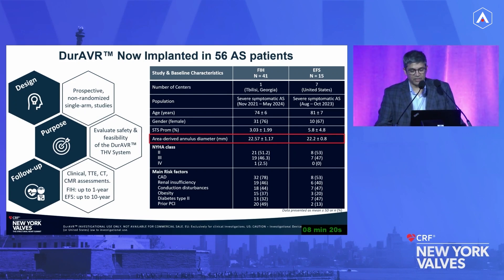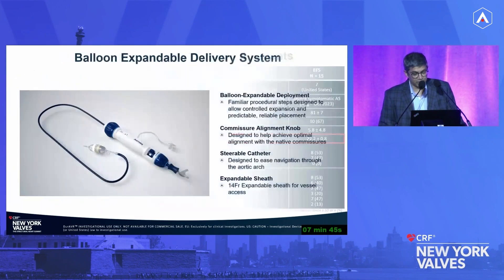The baseline demographics showed intermediate to higher risk patients — STS scores were 3 in the first-in-human and 5.8 in the EFS. The area-derived annular diameter was under 23 millimeters, roughly in the low 22s, because right now there is only one valve size, which dictated some of the sizing. It's a balloon expandable valve — similar to what we're familiar with. The balloon has been iterated to provide stability. There's commissural alignment with a knob in the back that allows rotation, though in the initial EFS, when you rotated and then inflated, the valve would rotate unpredictably — significant engineering work has addressed this.